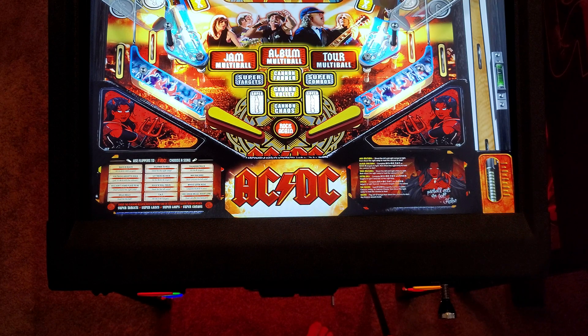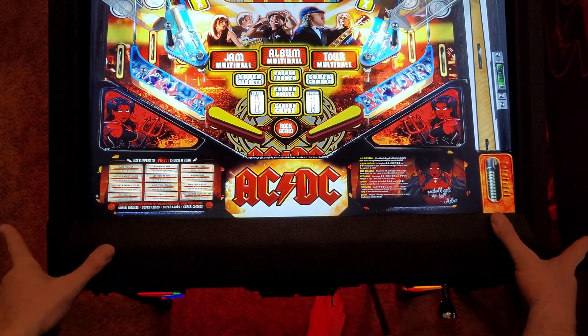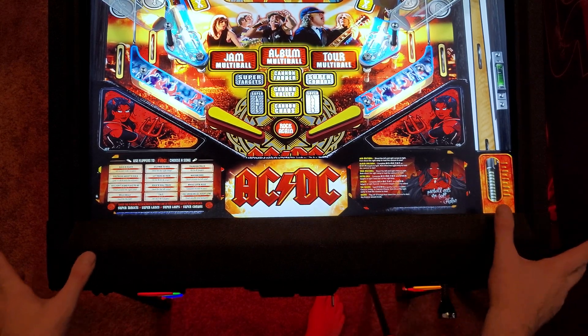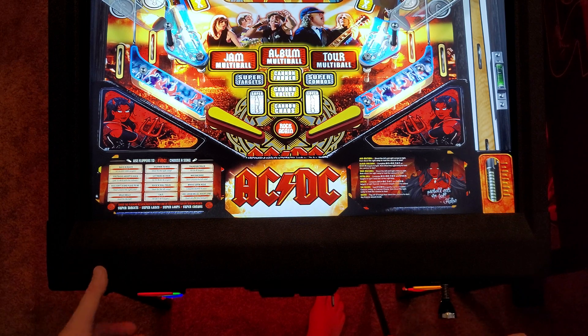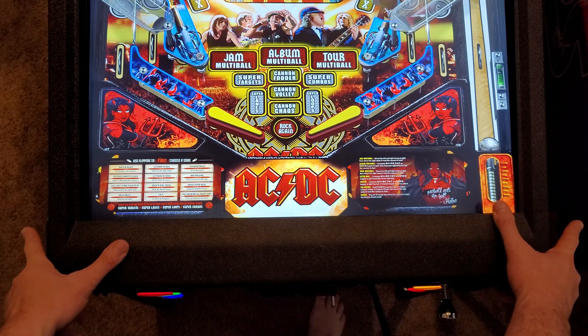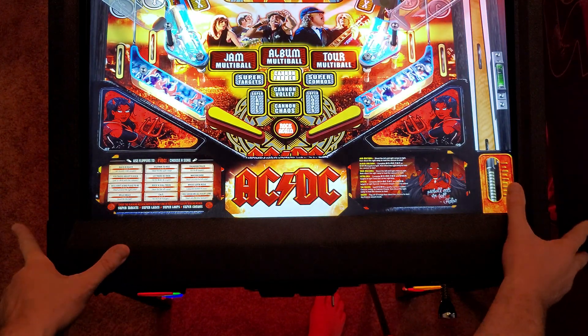So let me go ahead and demonstrate in a manner that makes sense here. I'm going to exaggerate my finger positioning and I will hit the flippers. First I need to add a few coins and start a new game. What's going to happen here is when I do start a game and I put my fingers like this to demonstrate, you can see I'm going to actually launch the ball so it's easier for you to see.